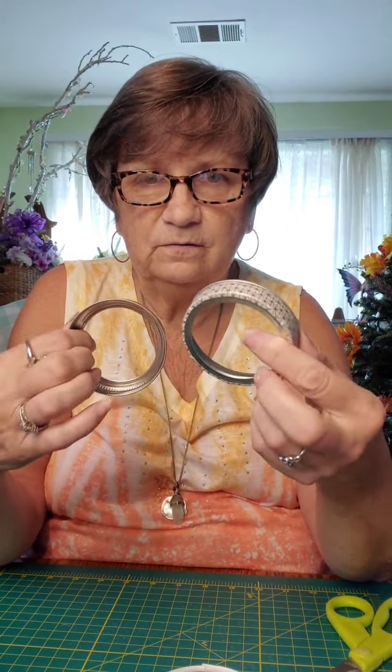So to do this, I'm just using the regular size canning jar rims, and you need 20 of them. I've seen varying instructions — some said 18, some said 20. We're going to go with 20 to begin with and see how it works.